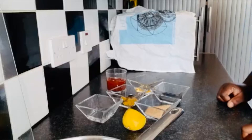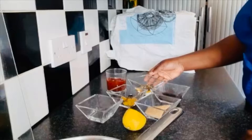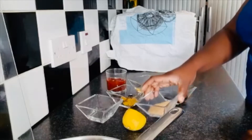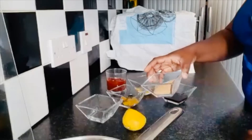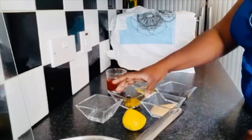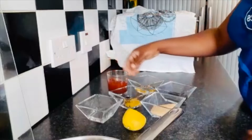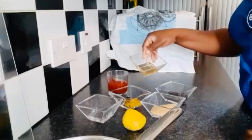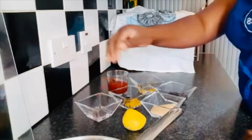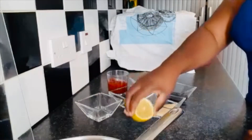First I will start with my sauce and the ingredients I'm going to be using. I've got two tablespoons of Worcester sauce, two and a half tablespoons of brown sugar, one teaspoon of mustard, ketchup — be generous with the ketchup — two tablespoons of honey, a tablespoon of vinegar, and also a squeeze of lemon juice.